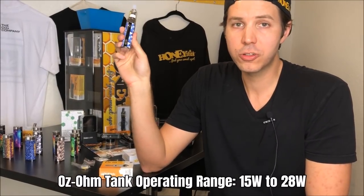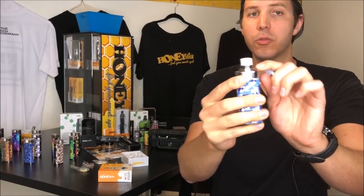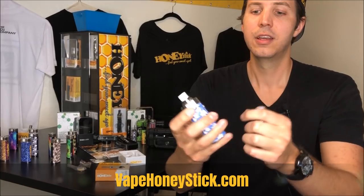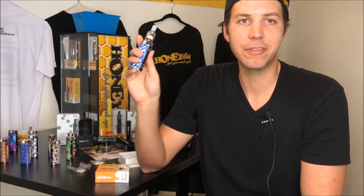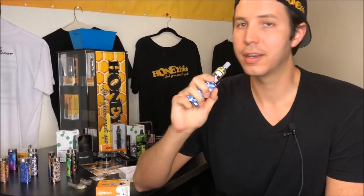This tank has an operating range of 15 watts to 28 watts. If you're going over 28 watts, you run the risk of burning out your coil. We do sell replacement coils — which is basically this bottom bowl assembly, the electrical end of the unit — at www.vapehoneystick.com. At 15 watts, you have a very light vaporization. This is a ceramic bowl unit, so the heat up is not instantaneous. What I tell people to do is push and hold the button down for five seconds, and most mods have a little timer there. Once that timer gets to five seconds, that's when you start inhaling.